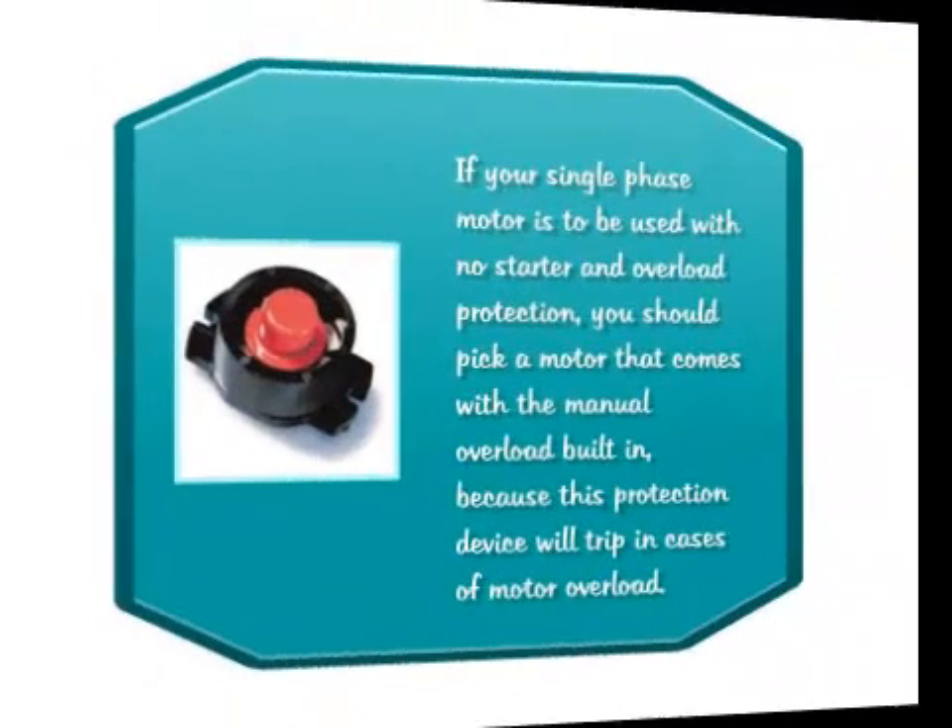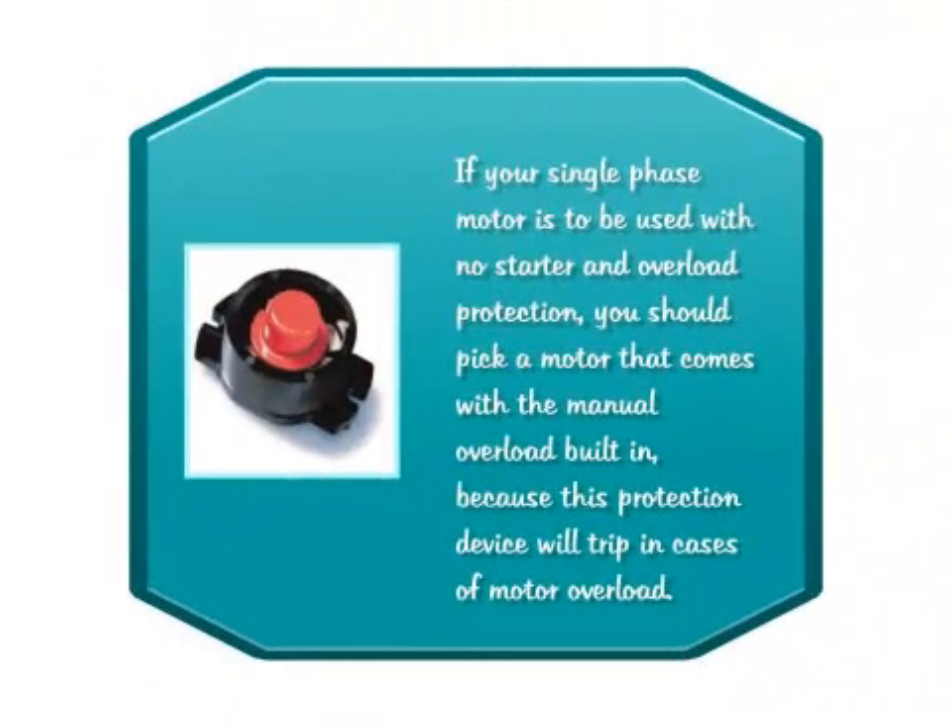If your single phase motor is to be used with no starter and overload protection, you should pick a motor that comes with a manual overload built-in, because that protection will trip in case of motor overload.